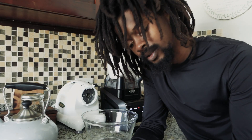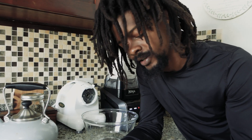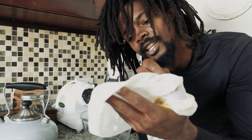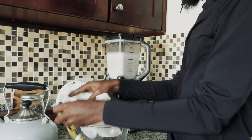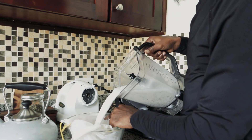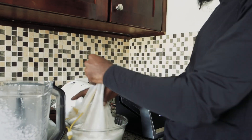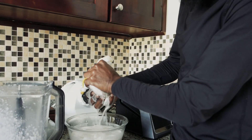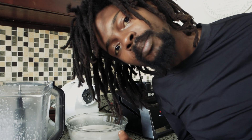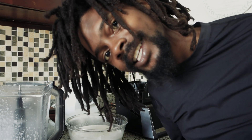The coconut milk in the blender looks ready. I'm going to strain it with a cheesecloth — you can also use a strainer with a smaller grade. Now we have coconut milk ready to blend with our plantain to make our plantain porridge.